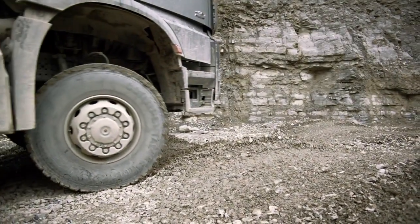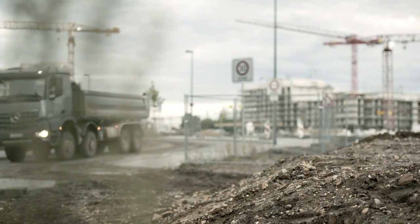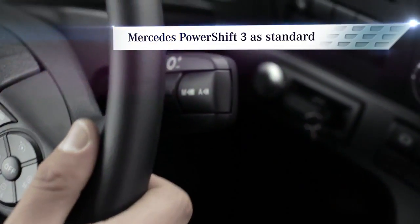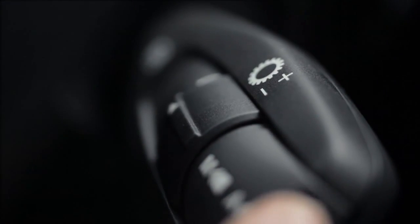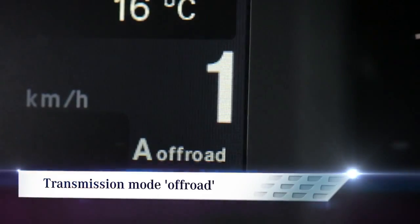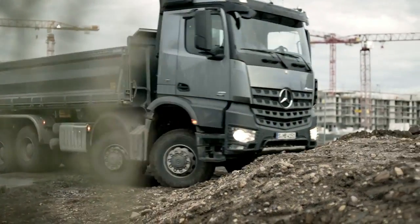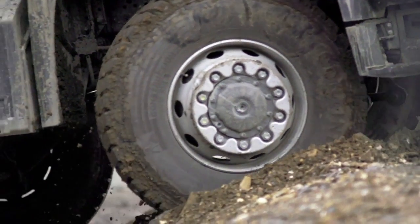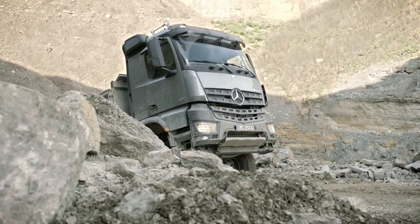Driving on unpaved surfaces. The Arox comes equipped with the Mercedes PowerShift 3 automatic transmission as standard, which provides fast response times. It's also available with an off-road transmission mode. When this mode is activated, it offers higher engine speeds to meet the greater demands of off-road driving, avoiding the need to shift gears too often.